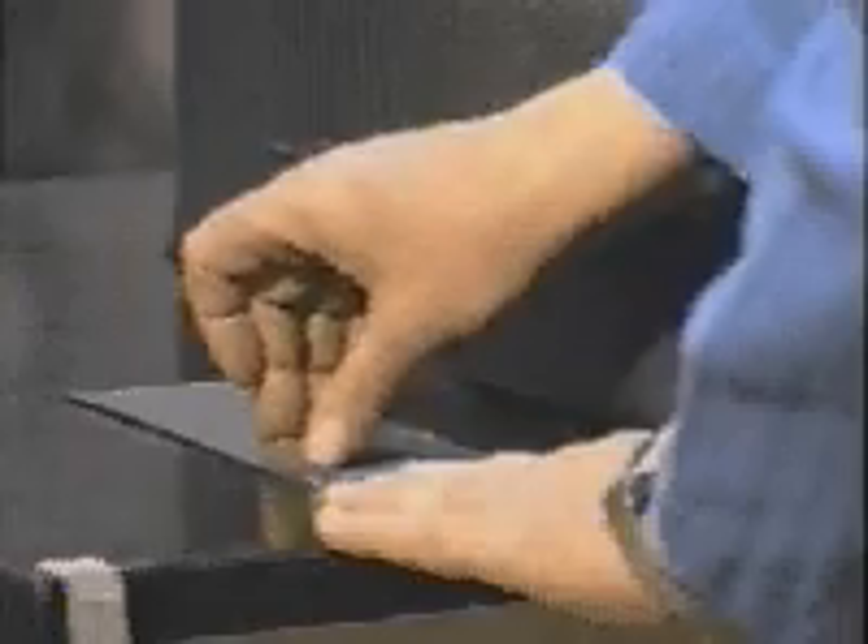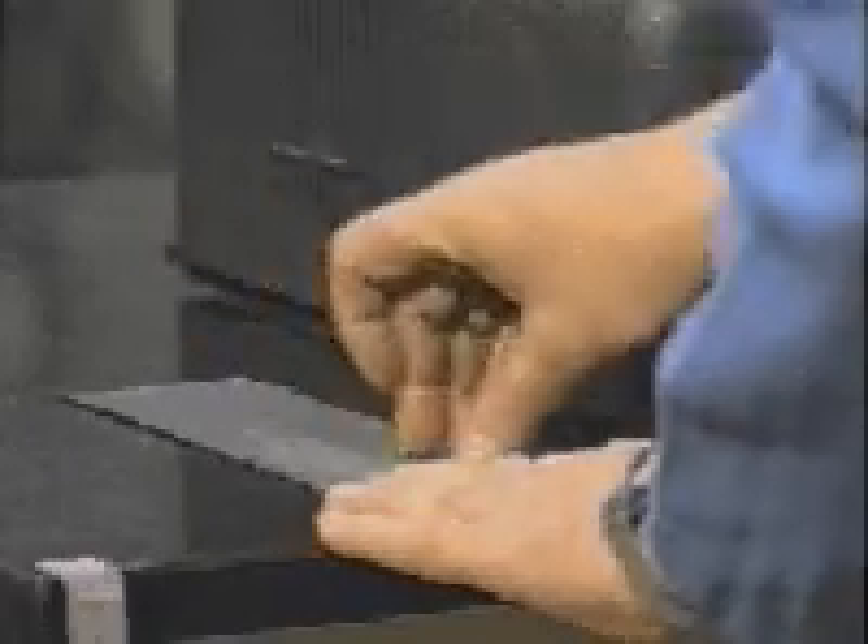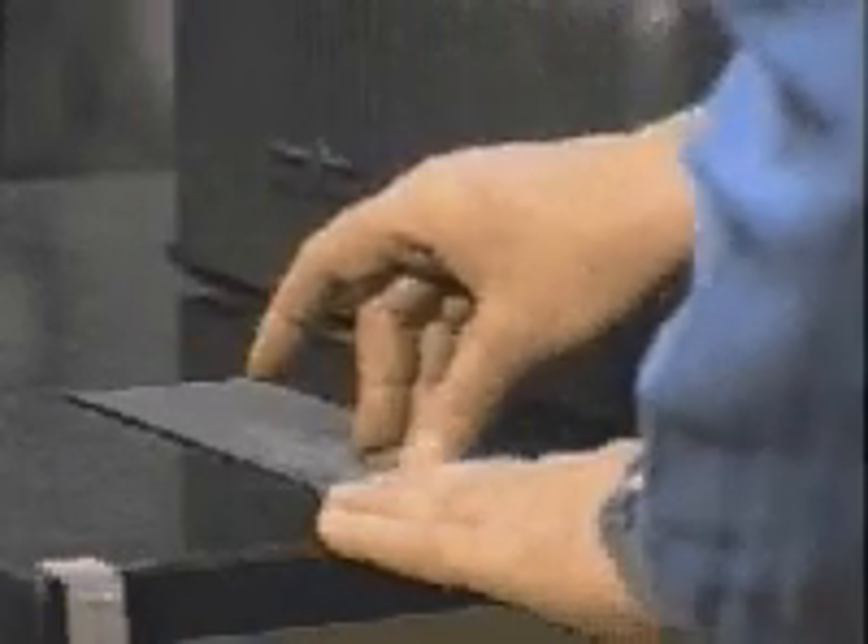Take the test specimen and remove any edge burrs by lightly sanding on emery cloth. Support the test specimen on the anvil.